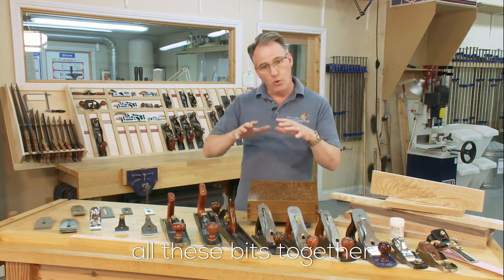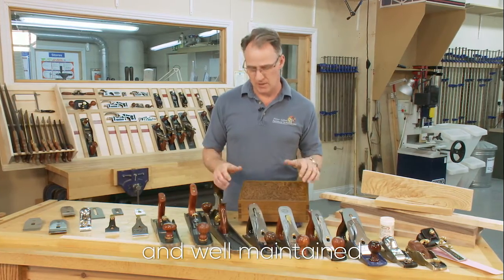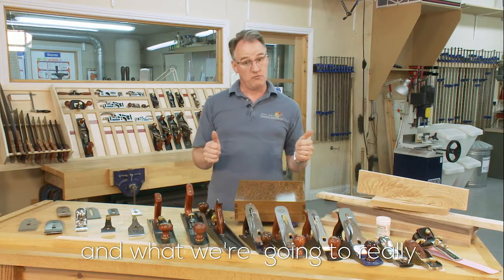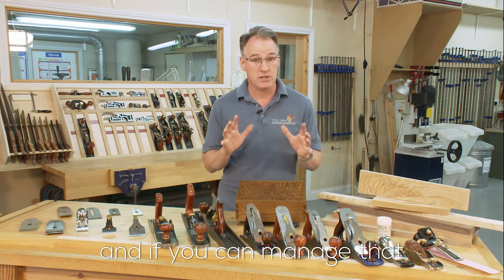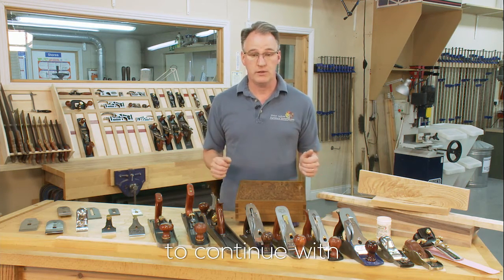If you can get all of these bits together, get them really sharp and well maintained, then the quality of work you do is fantastic. What we're going to really concentrate on is how we can tweak these to get them to peak performance, and if you can manage that then your woodworking will be so enjoyable and pleasurable for you to continue with.